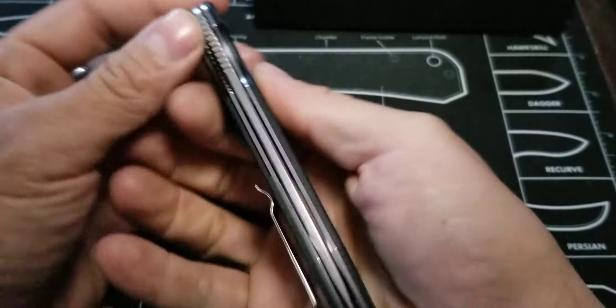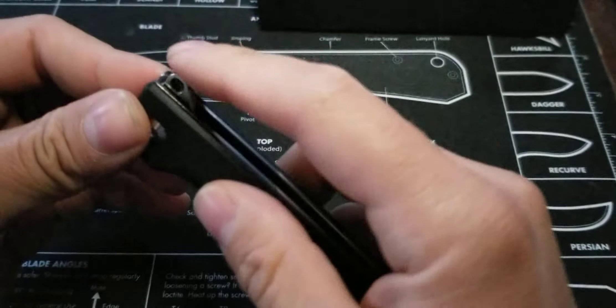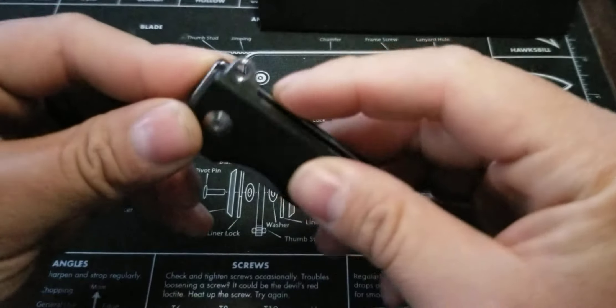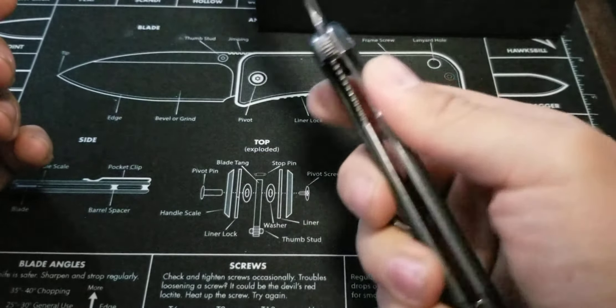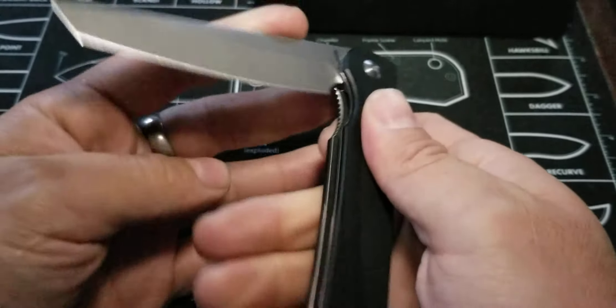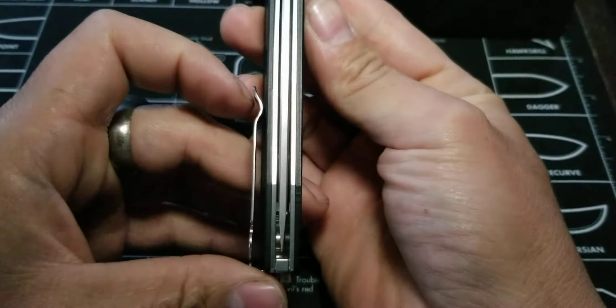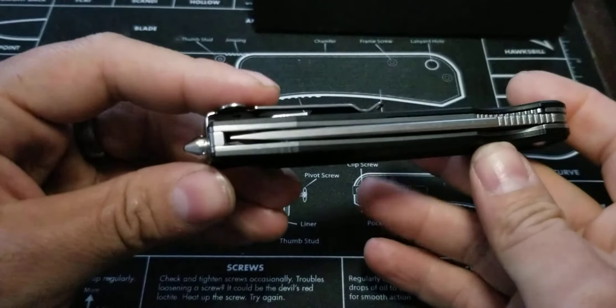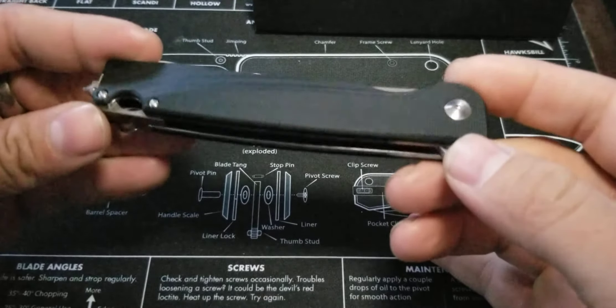Another thing that I really like — it's liner lock. Not a lot of people will enjoy that it's liner lock, but it is a flipper, and the flipper is nice and jimped on there. I really like that. It catches really well and it opens very smooth, running on the ball bearings in the pivot, which is really nice. Centering is really good, and it is just a very clean knife — it's done very well.